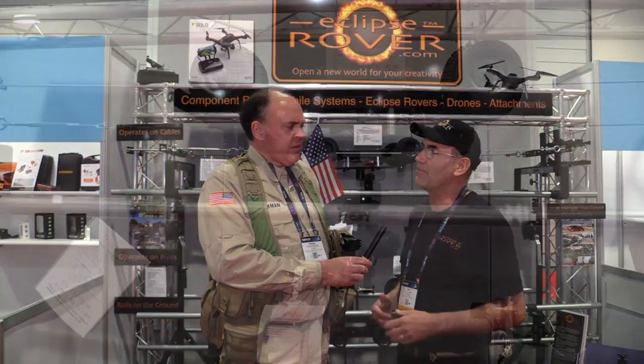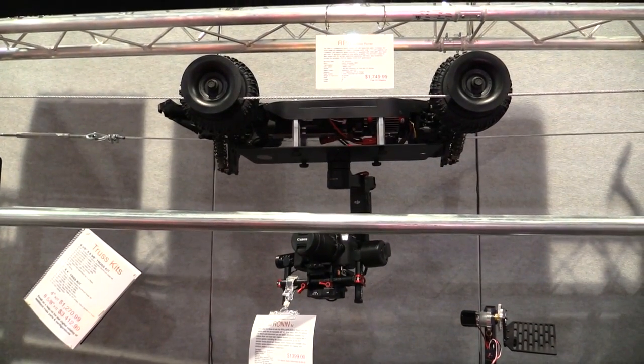I was frustrated because when I couldn't fly my drone, I had to rely on specialized equipment. There was a lot of it — it was expensive and hard to use. So what I did is I developed five models of RC vehicles.